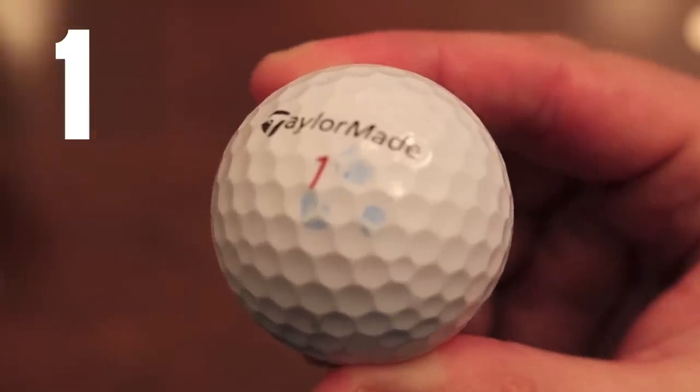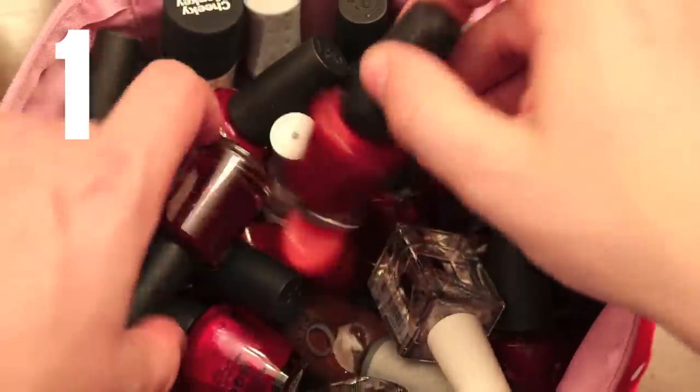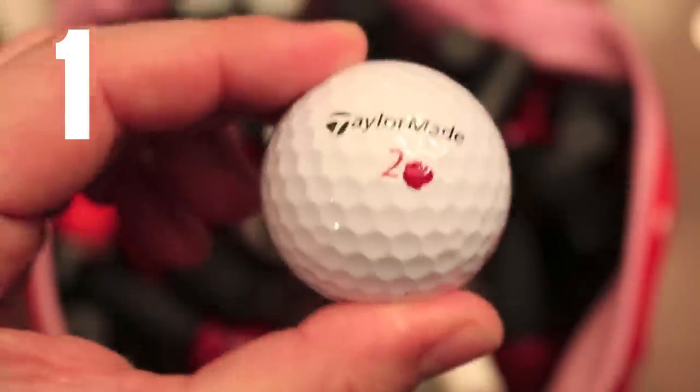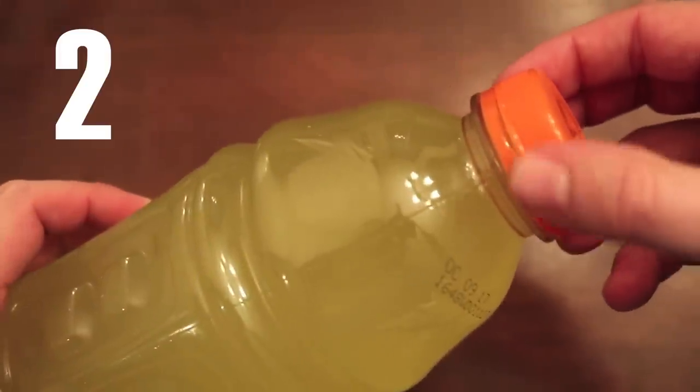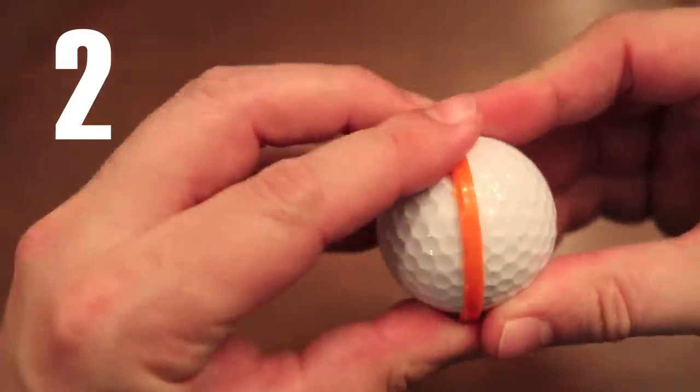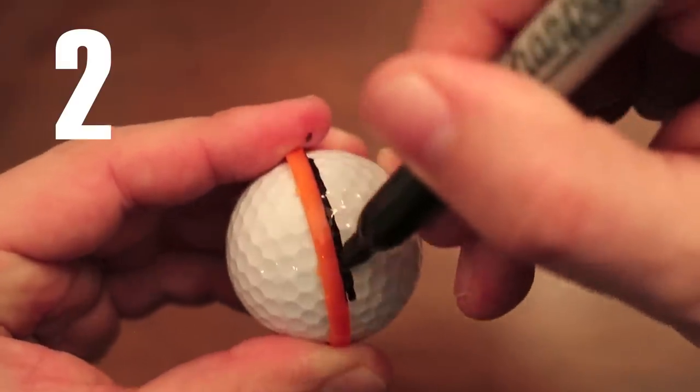If you hate it when your Sharpie just won't stay on your golf ball, rifle through your wife's nail polish collection and find a shade that works for you. Need a perfectly straight line for your golf ball? The safety seal from a sports drink bottle is the perfect tool.